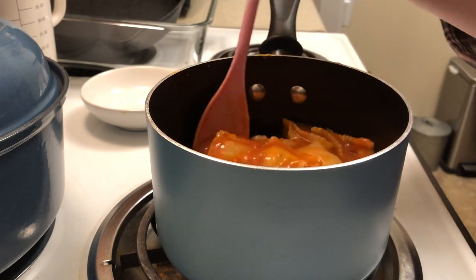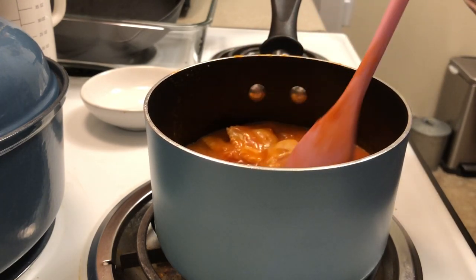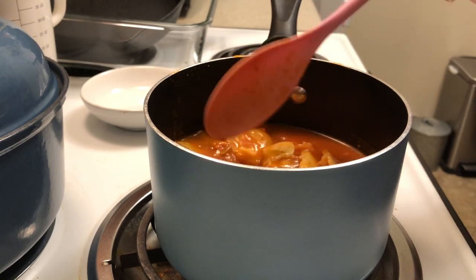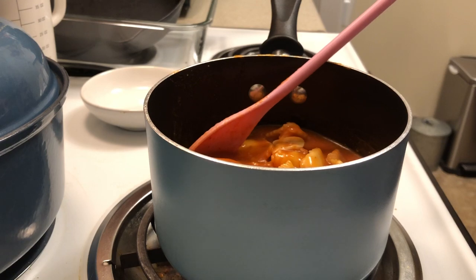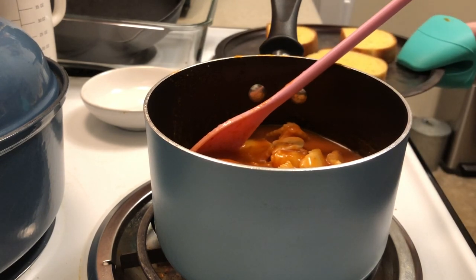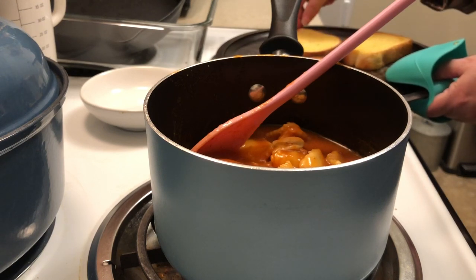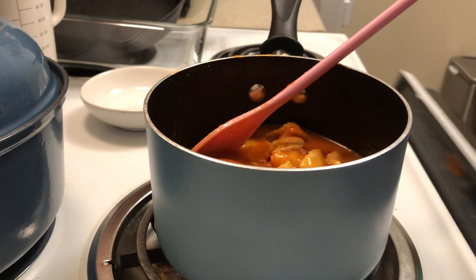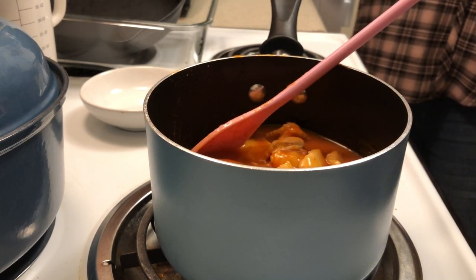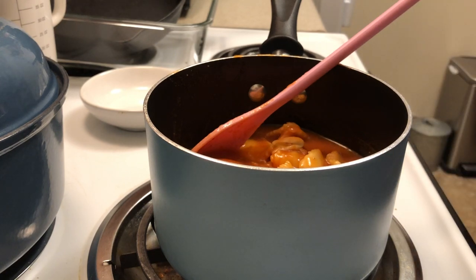How much more simple can you get than opening the can and putting it in the pan and heating it up? I turn the burner on — easy peasy. Then just perfect timing — we take out our bread and flip it to put it on the other side for another three minutes, and then it will be done. Jackson, it's okay.